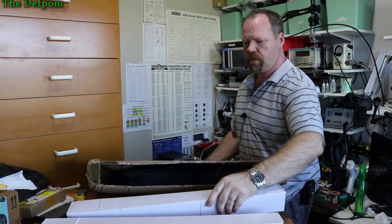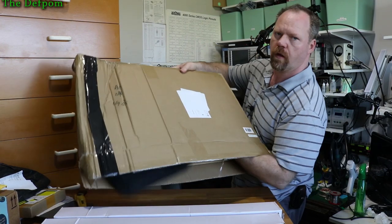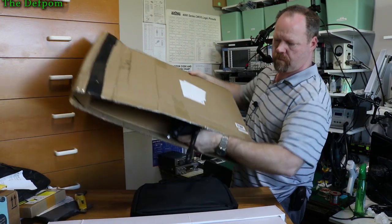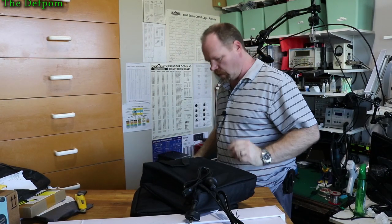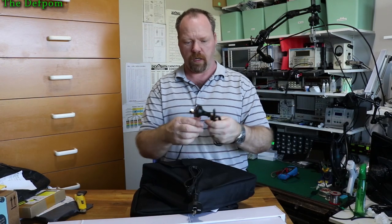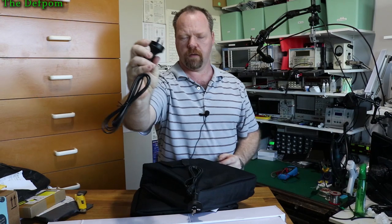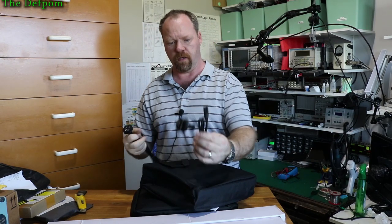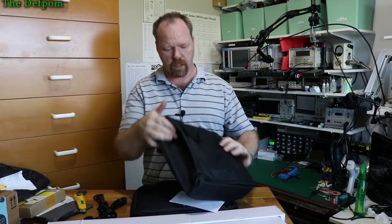Two white boxes which also look a bit crushed. Excellent — I think I know what this is. Power cord, New Zealand one with the correct insulation on there. If I do any close-up stuff I'll do it over on the bench here afterwards, so don't worry if you think you can't see it — I'll get closer.